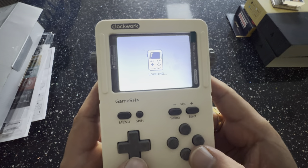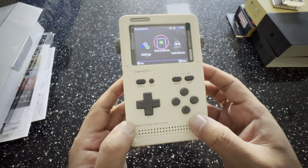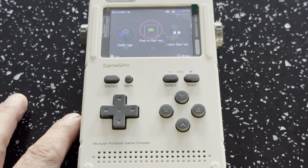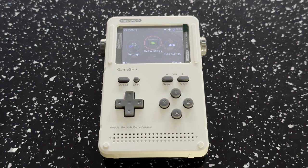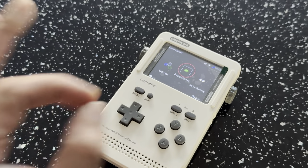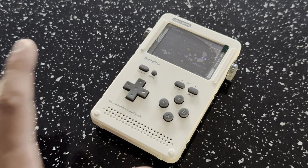That is the Clockwork GameShell. I'll leave it there but I will do more videos showing different emulators running on here. I really like this device — it's great for someone who wants to tinker. It's not going to be an out-of-box experience like an Anbernic device. You have to put it together and it comes in kit form, but once you've got it together, flashed the OS, and got your games over, it's an amazing device.